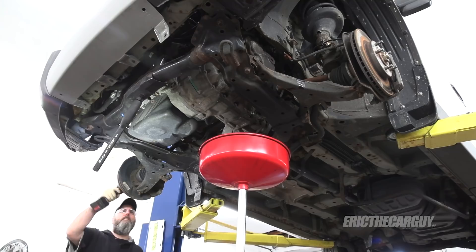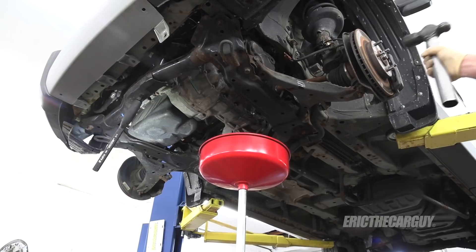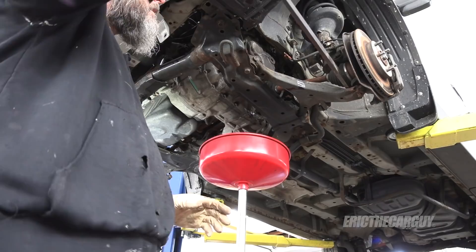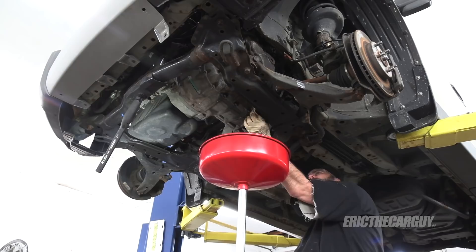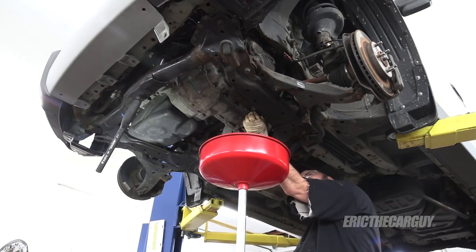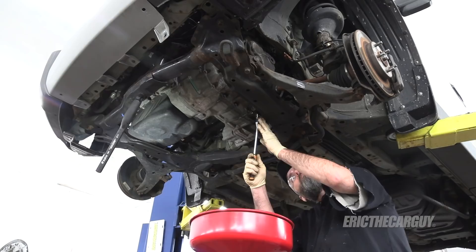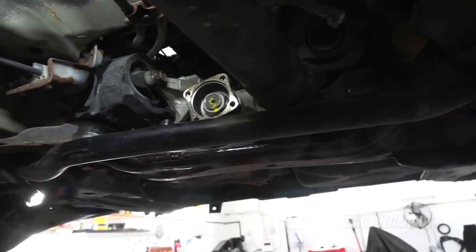There looks like a fair amount of play in that ball joint — getting a new-to-you used car and finding all the things you need to fix. I'm draining the fluid from the transmission because I need to remove the axles, and moving this thing around I don't want transmission fluid dumping out the axle ports. I'll leave the fill plug finger tight but tighten the drain plug. There's all kinds of room without the exhaust in the way.